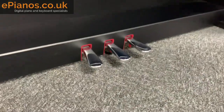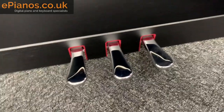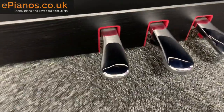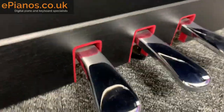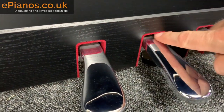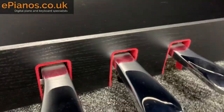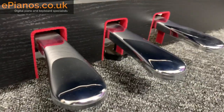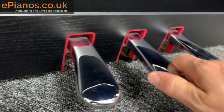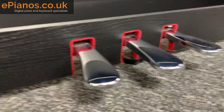Down here you've got the three pedals — the sustain pedal, the sostenuto, and the damper pedal. Getting really close in, you can see the padding so that when the pedal returns it makes a soft noise without any annoying clicking. The pedals themselves are solid metal, feel very tough, and are certainly not plastic like you might see on some other models.